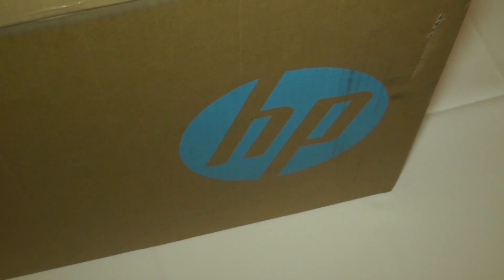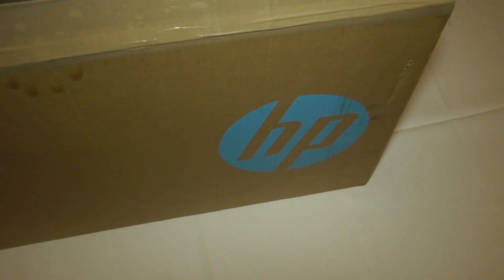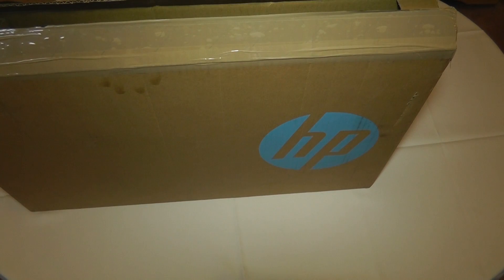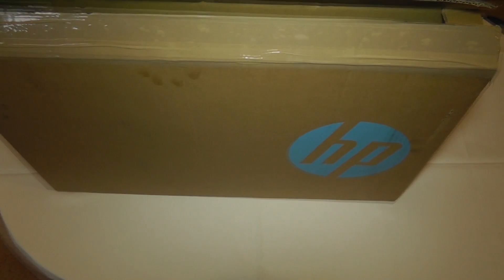Hi everyone, it's Eric from eCartman12.blogspot.com bringing you my unboxing and first look at the HP Pavilion 15 N256SA Touch Smart Laptop. A big thanks to HP for sending me the unit to review, and I am really excited for this laptop because it's running Windows 8.1 and I haven't even tried Windows 8 yet, so I'm really looking forward to giving that a go.